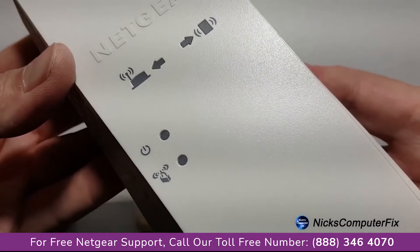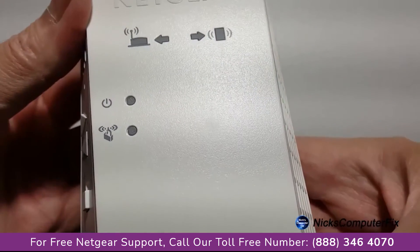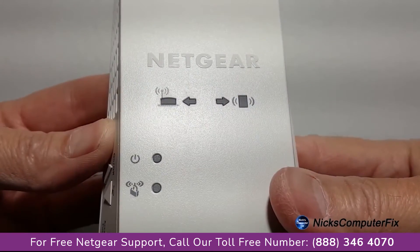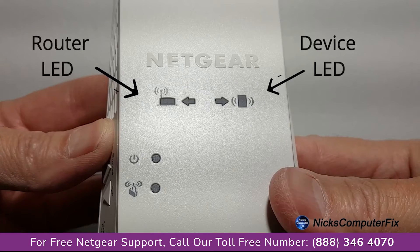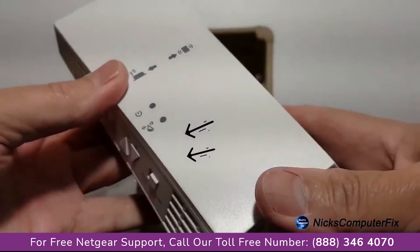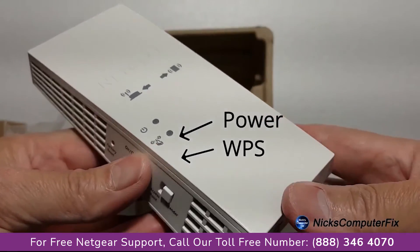Let's go ahead and take a look at the front of the unit here very quickly. We have a couple of LED lights that are going to be very useful in the setup. On the left side, we have a couple of router signal lights. And then on the right side, we have a couple of client signal lights. And then on the left side down below, we have a power and WPS LED light.